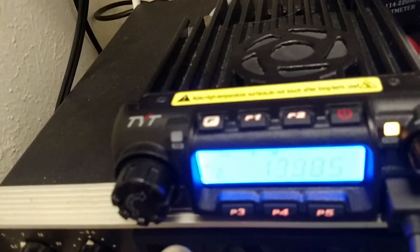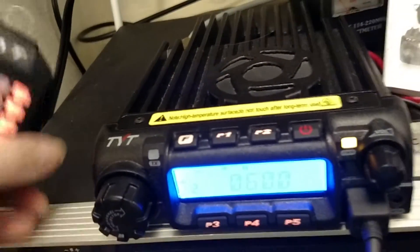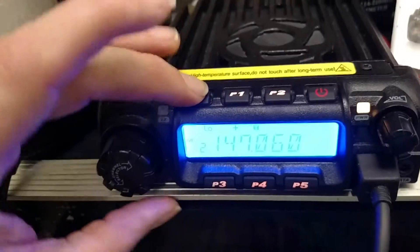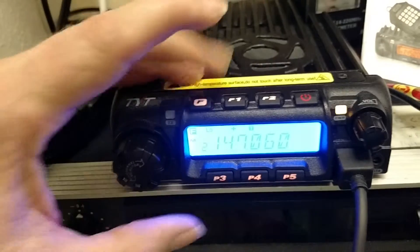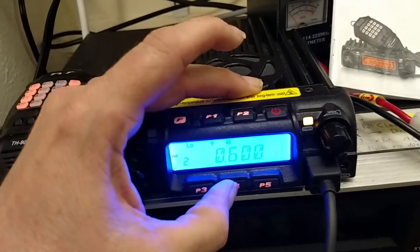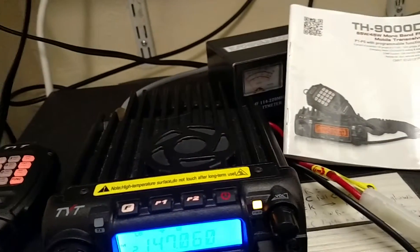Dial it all the way down to 600 where it should be. Save it — save it to the channel as normal. The offset now shows 600. Everything looks good, you think.